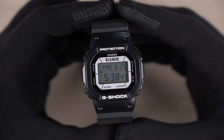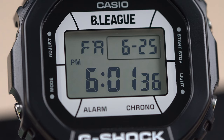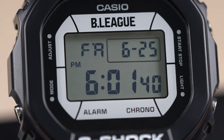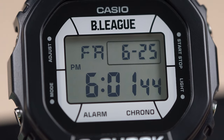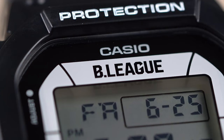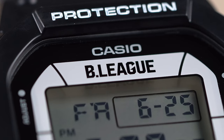Back to the front of the watch. At first glance you might think this watch has tough solar capabilities due to its faceplate design. However, this is just a design element that G-Shock has done for this collaboration. G-Shock says the dial is designed with a basketball court as a motif. At the 12 o'clock position we can see the B-League label.